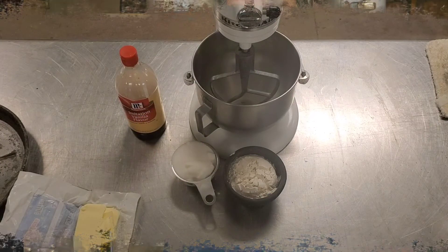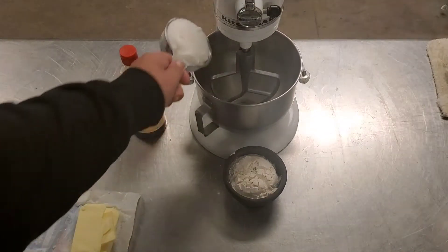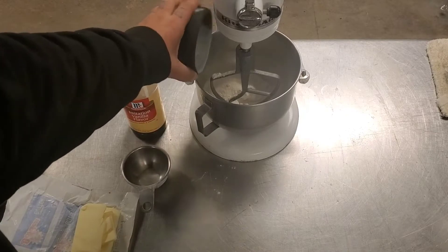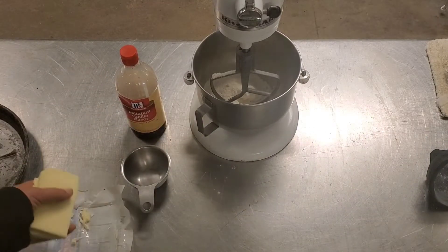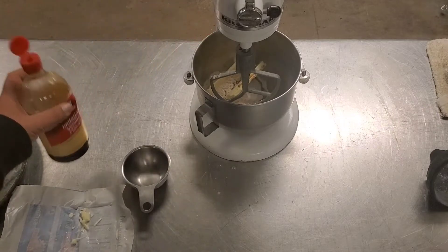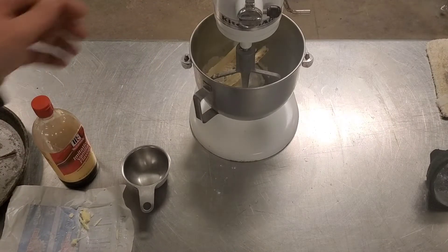Alright, we're going to start out making fucking streusel topping. We're going to go ahead and add one cup of sugar to our mixer. One cup of flour, or cocaine. A quarter pound of fucking butter. Some vanilla. Perfect.